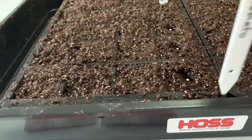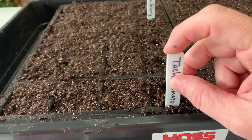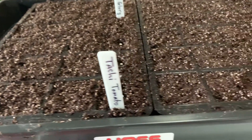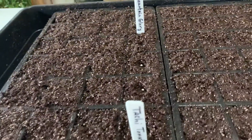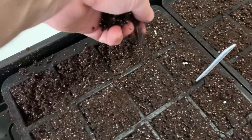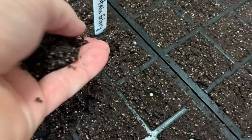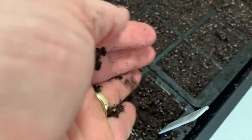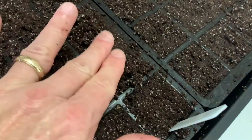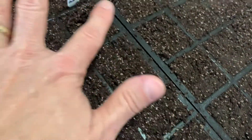I went ahead and labeled the Tachi. You want to make sure you always label your stuff when you're done placing the seed so you don't forget what you've planted. Then get some seed starting soil and place it over the top. You just want to gently tamp those seeds in for good soil-to-seed contact.